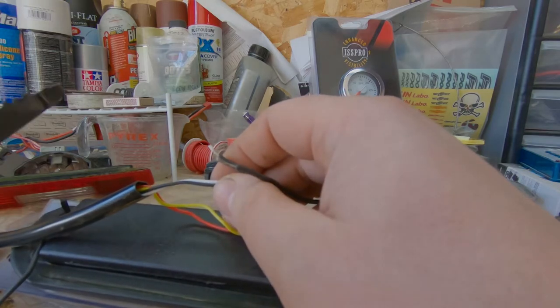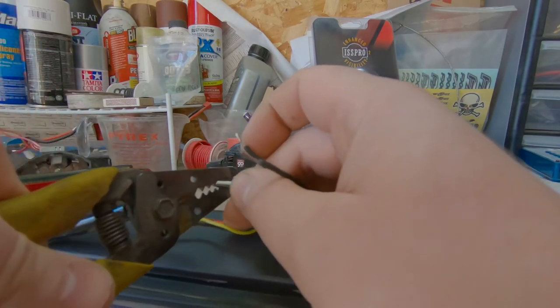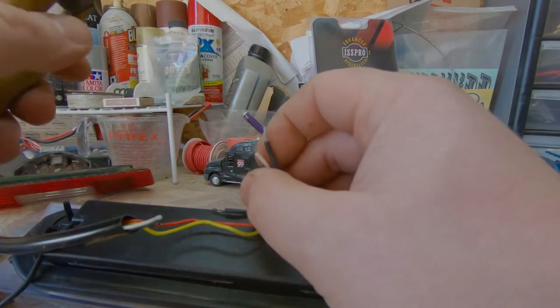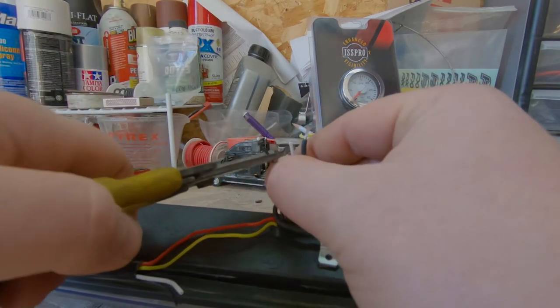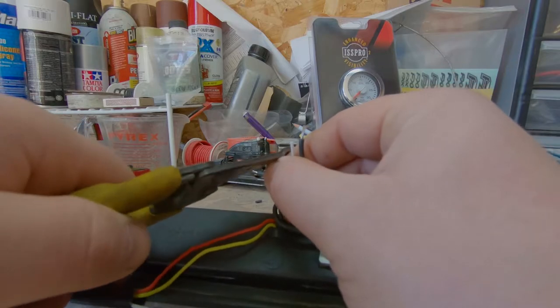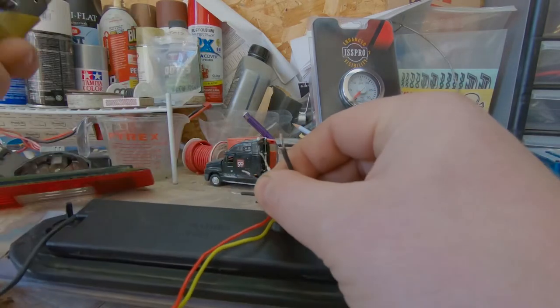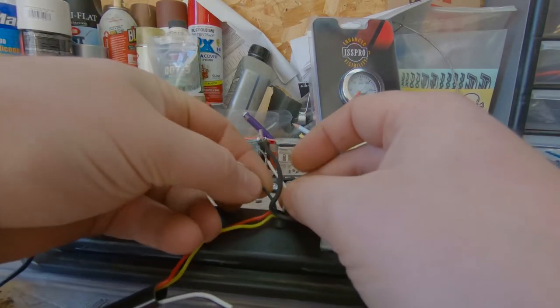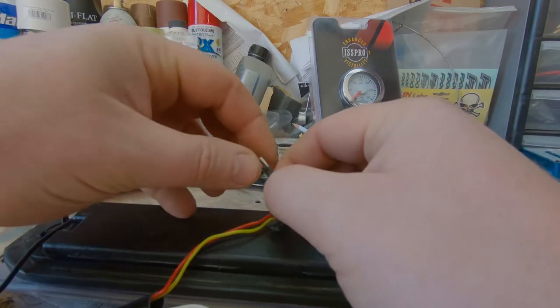I'm going to come in here and actually cut both the white and the black wires. I'm going to strip some wire back on both of these — they're very, very thin so it won't take much. Strip those back. First I'll take care of the black side, so I'm going to twist these together.